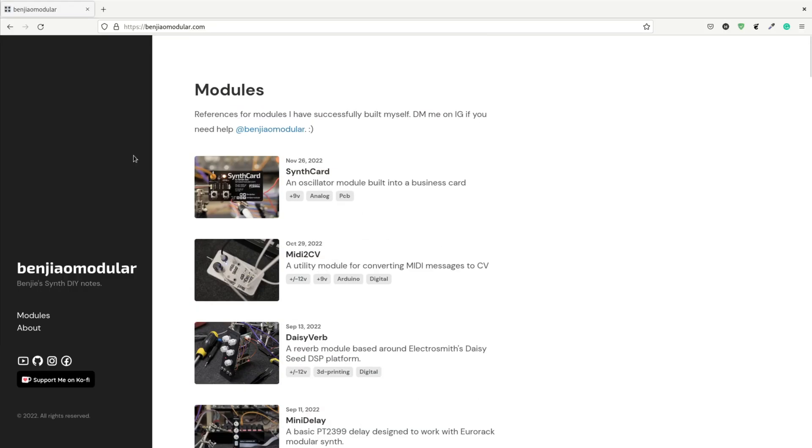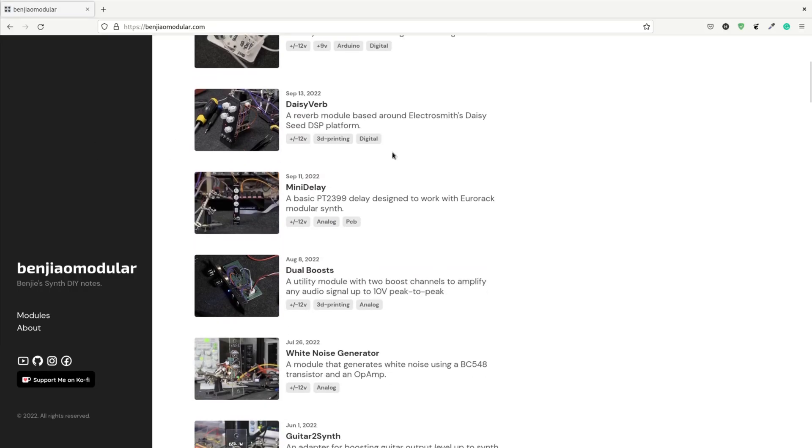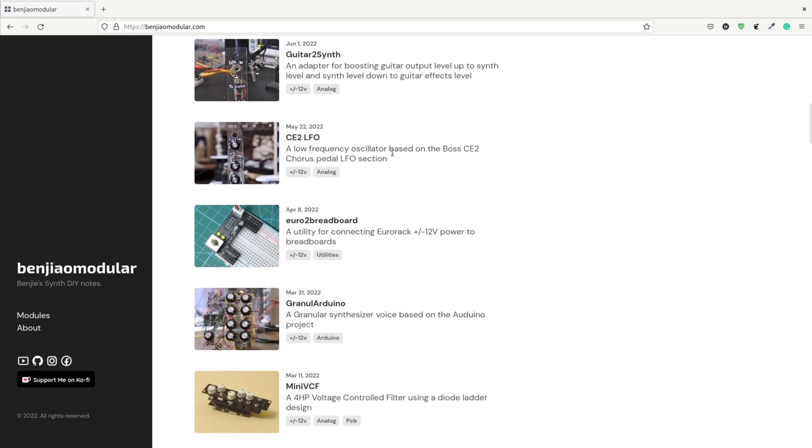This year, I plan to rebuild my earlier modules and fix some of my mistakes. As I've mentioned, these were my first PCB modules, so there are a lot of things I'd want to improve on. I am also considering porting the other ones to SMT. If you're interested in learning more about my other synth modules, you can check out my website, benjaomodular.com. I have a list of all the synth projects I've built since I started.